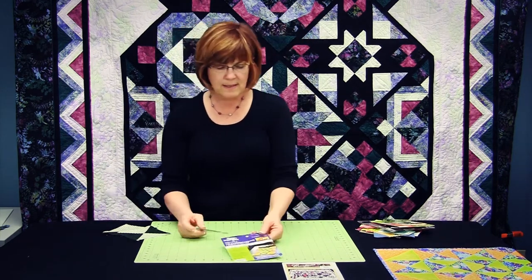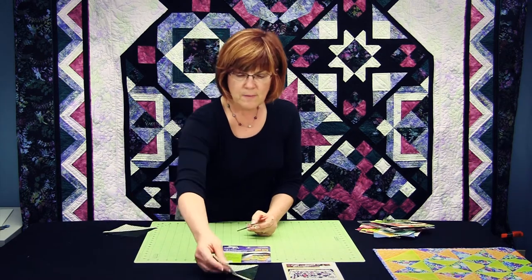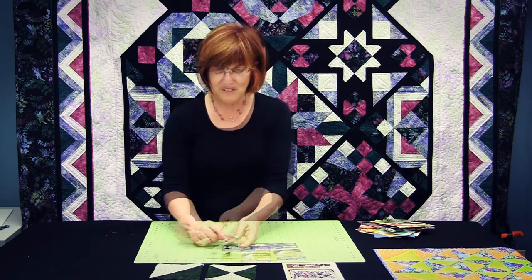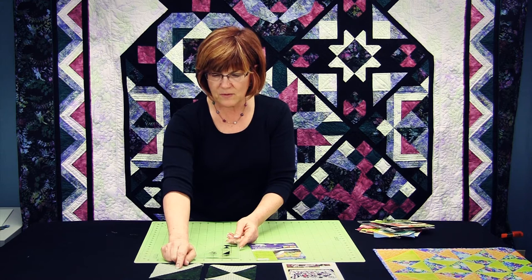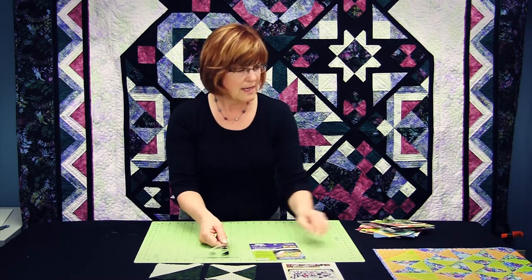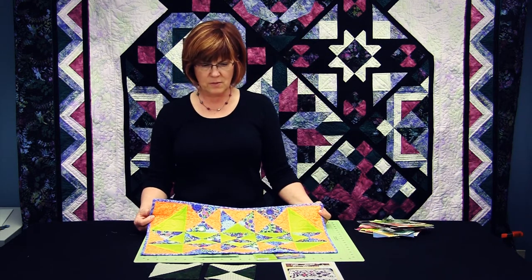The sixth one in the series is the half square quarter square, and you get both shapes from the same template. There is your quarter square, and this is your half square. You can see on the ruler that the full size cuts the half square triangles, and the secondary line cuts the quarter square triangles. There is again a cute little table topper pattern included with that ruler.